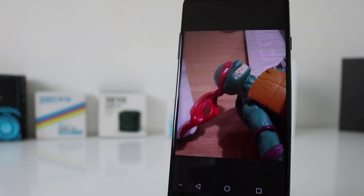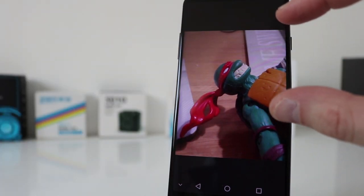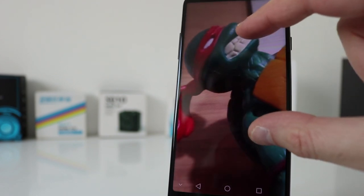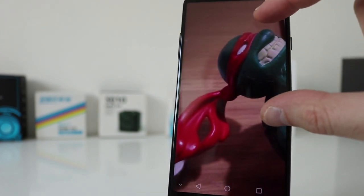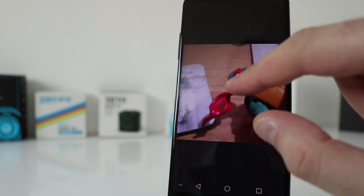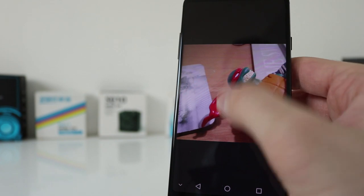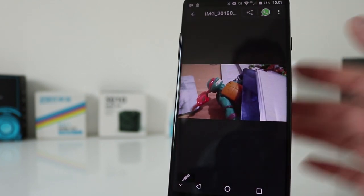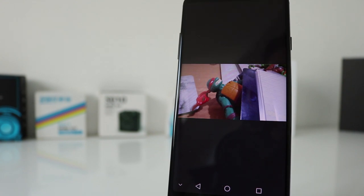An indoor shot with artificial lighting — that's not too bad. Great colours, though a little bit of fuzziness sets in when you zoom in. I quite like the front-facing camera as well. Although it's only 480p when recording front-facing video, it's still acceptable. Here are some pictures and video — let me know what you think.